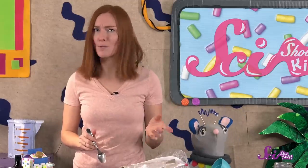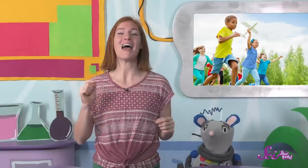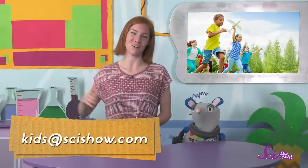Make sure to ask a grown-up to help you with your experiments, and share your results! We've got our kite ready, our sunscreen on, and some ice cream to keep us cool — I think we're ready to go out for some fun in the sun! We hope you all have a great summer break full of fun and learning, and if you try any of these experiments, we'd love to see pictures! Grab a grown-up to help you leave a comment down below, or send us an email to kids@scishow.com. Thanks, and we'll see you next time here at the Fort!